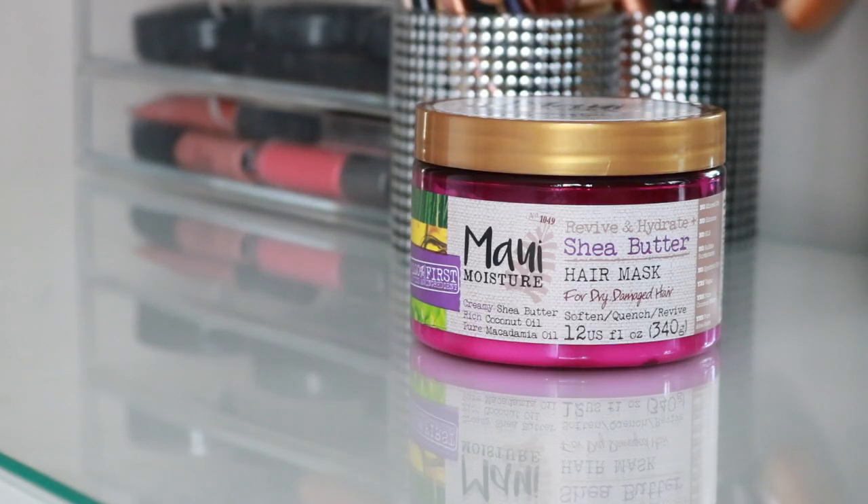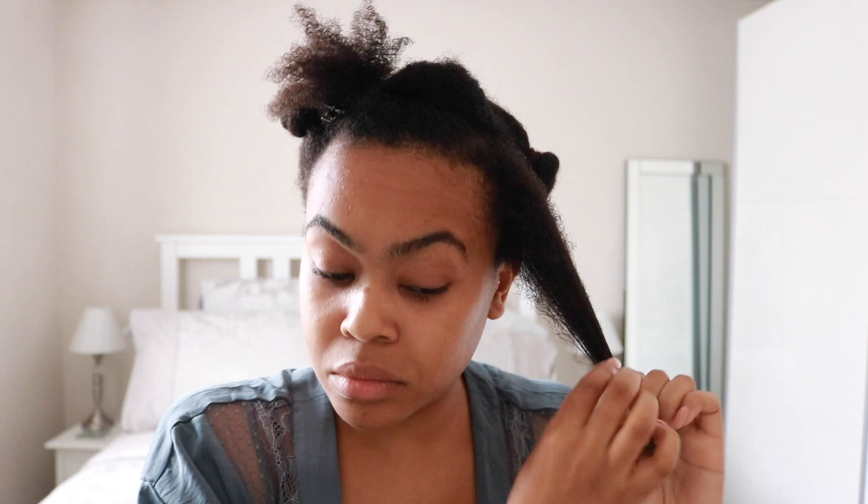I'm going to start by applying the Maui Moisture Dry and Damaged Hair Mask — it actually doubles as a leave-in conditioner, so that's what I'm using it for. I'm applying that to my hair to infuse and impart moisture. It's absolutely essential to make sure your hair is nice and moisturized before blow drying, otherwise your hair starts to frizz and revert because it's looking for moisture in the air. I'm applying extra to the ends and really working that through my hair.